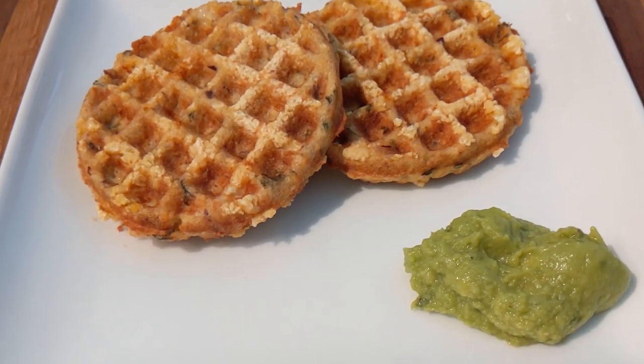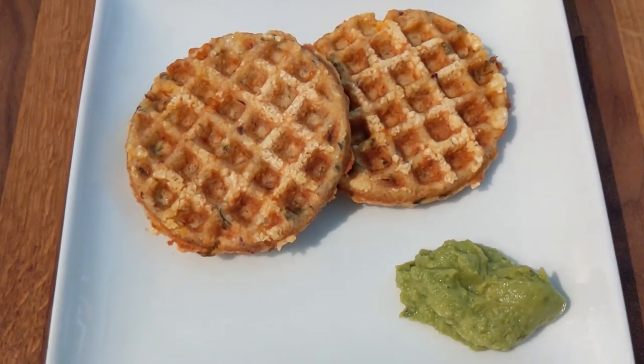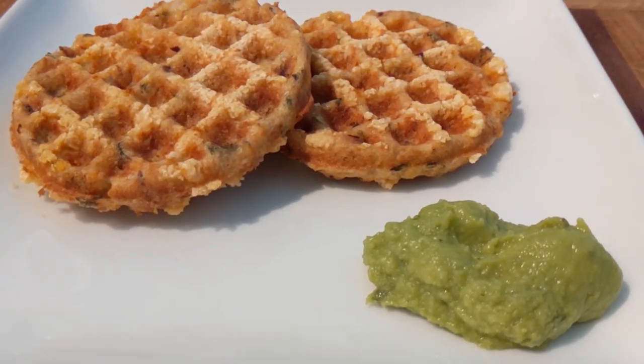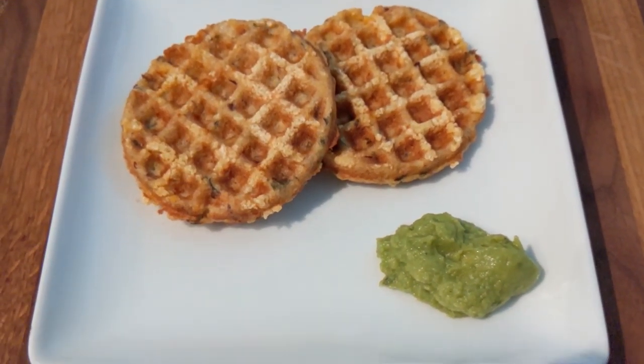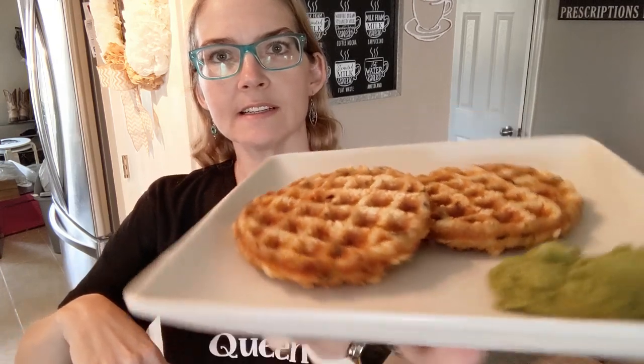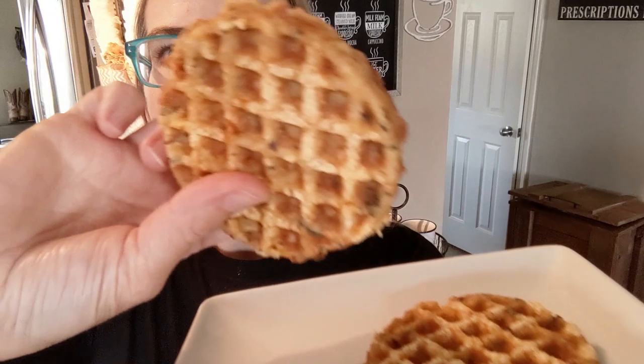So here it is plated up. I did pair it with some guacamole — I like to tear it apart and dip it in the guacamole. Sometimes I make a sriracha and mayo spicy sauce and drizzle it on top, but today I'm going with the guacamole. In just a minute I'll take a bite and tell you how great it tastes. So here it is plated up once again — you can see how the Parmesan crisps make it really crispy on the outside. I'm going to tear it apart so you can see the inside, and this is how I like to eat it — just scoop the guacamole with it. And that's how I eat it.